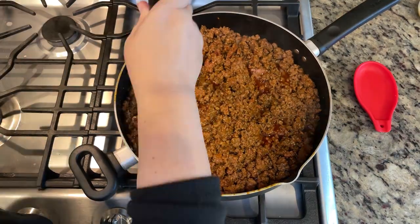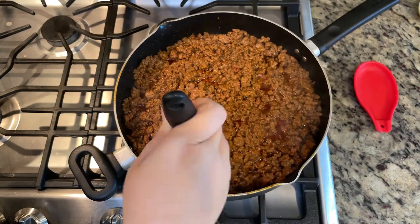Since a lot of these burritos will be frozen, I chose to leave the fat in the meat to help keep the meat tender.